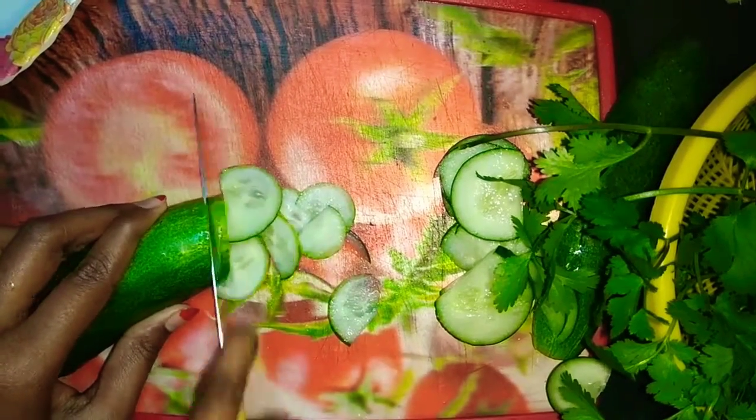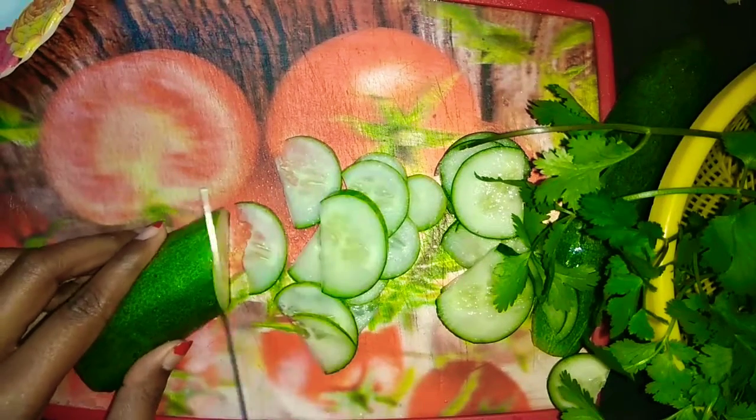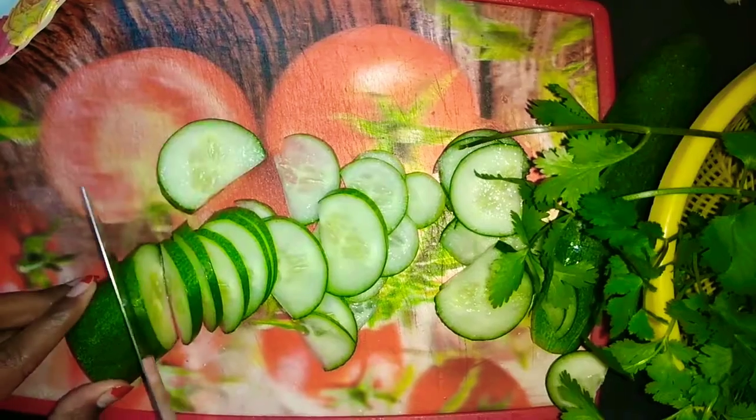Hey guys, it's Oman here. This video is the most interesting, beautiful, cute, simple salad decoration. So guys, first of all, you cut all the vegetables foot by foot.